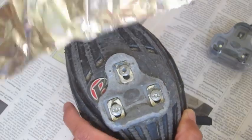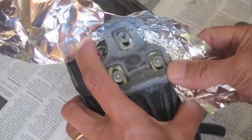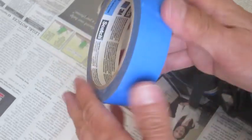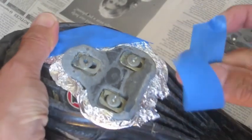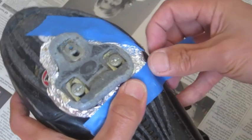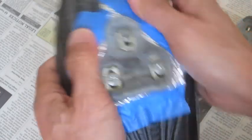What you do is grab some tinfoil and wrap it around your old cleat. Now you get some tape. Make sure it's good and tight.